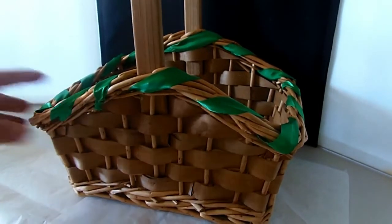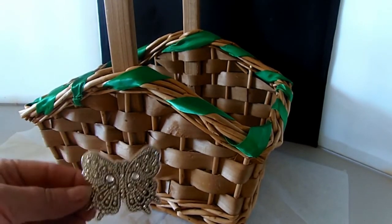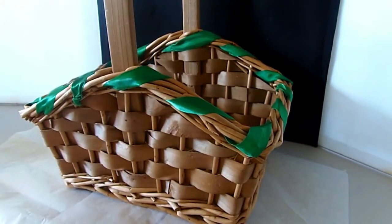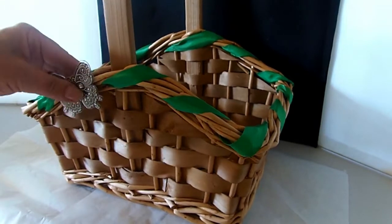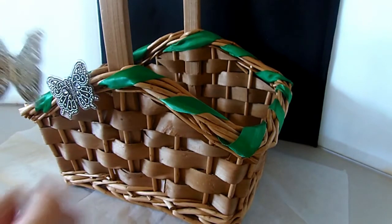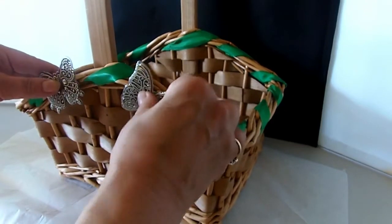Now that the basket is completely wrapped all the way around, I just tied it where it met in a knot so it doesn't come loose, and then I cut whatever leftover strands were at both ends. Now I have some butterflies which I want to use to embellish the front of the basket a little bit. Even though they're sticky on the back, I'm going to add some hot glue. I'm going to glue them on where that handle is right in the middle, because that's actually the front of the basket.